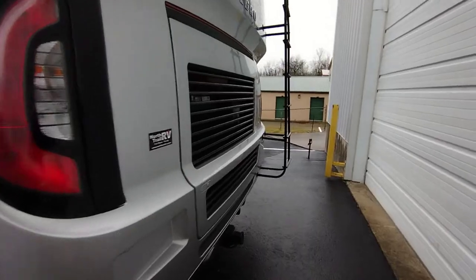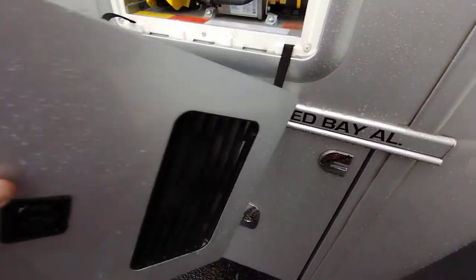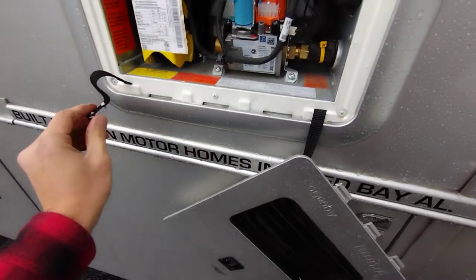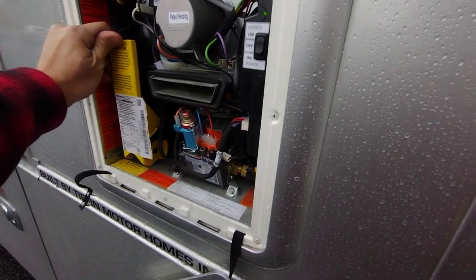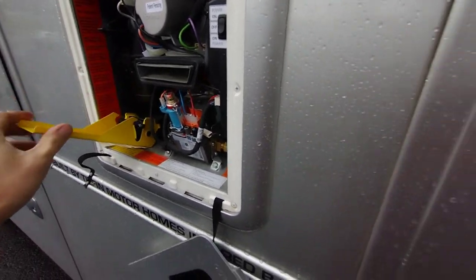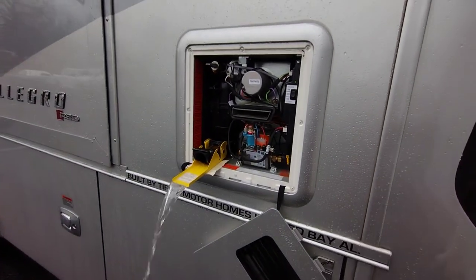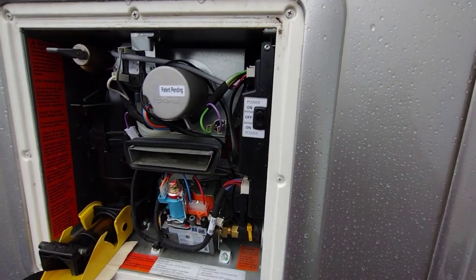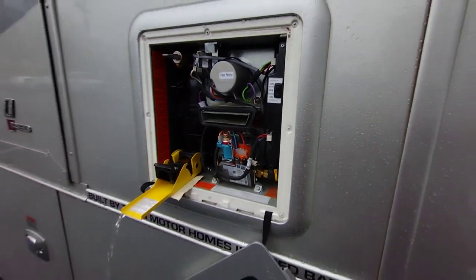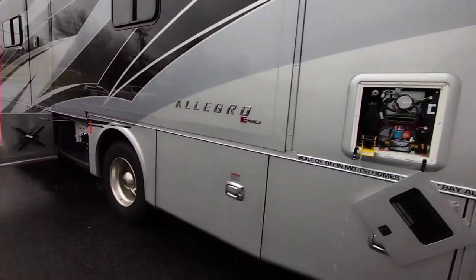We'll also bypass the hot water heater — this one has the valve in the utility water bay. This unit is equipped with a Truma AquaGo water heater. You'll pull the pressure relief valve at the top to relieve pressure, then release the quick-release drain at the bottom, allowing all water to flow out of the hot water heater. Make sure your water pump is off, otherwise it'll keep pumping water from the fresh water tank into the heater. Also switch the hot water heater power off so it can't run with no water in it.